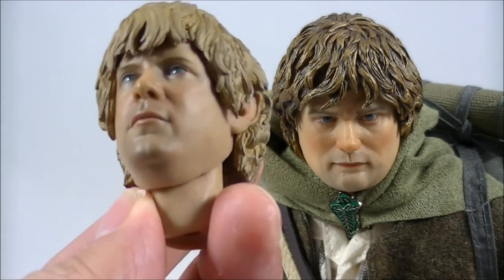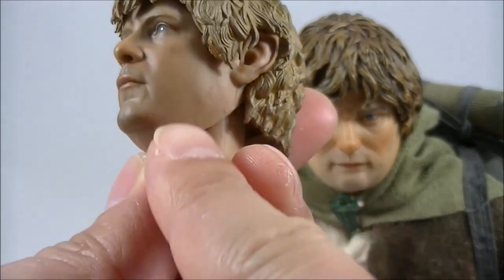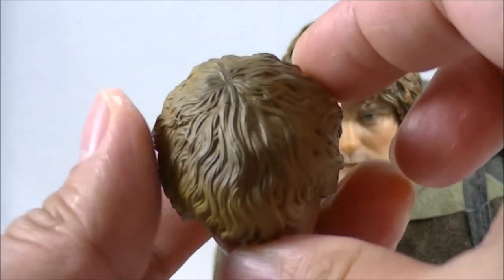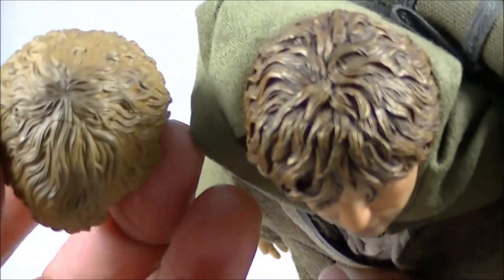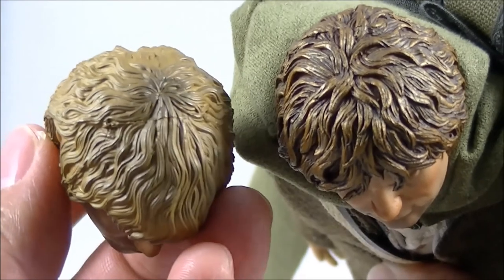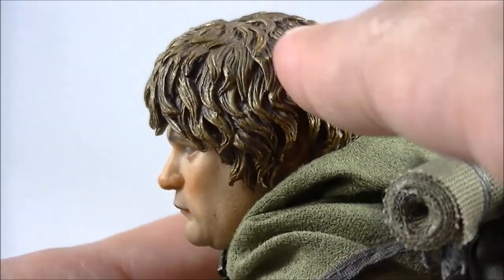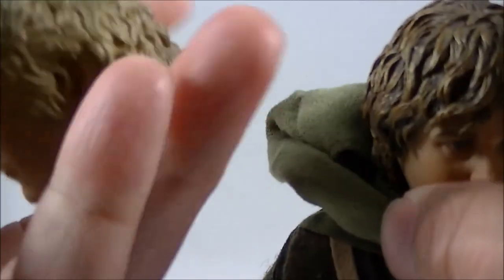The paint application on the face — you can see the variation in the five o'clock shadow and the freckling that you'd normally see on these head sculpts. So it looks like they put the effort in on this one. The stranding on the hair is again lacking compared to the original though. You look at the detailing and the variation in color on the original — the blonde streaks, the darker streaks — it's just so much better than what they've done here.